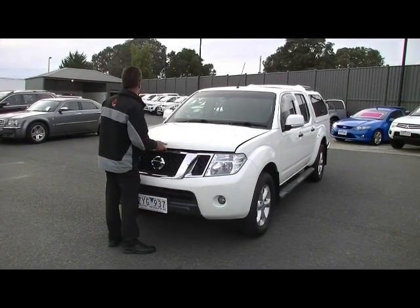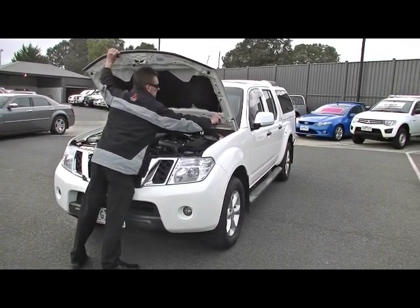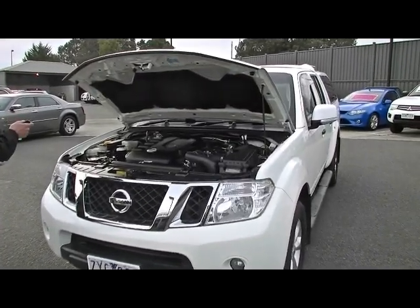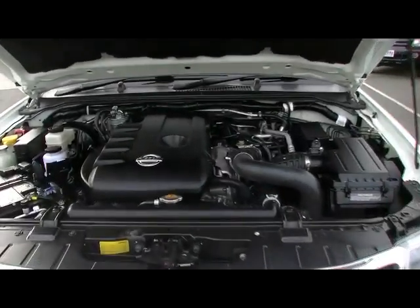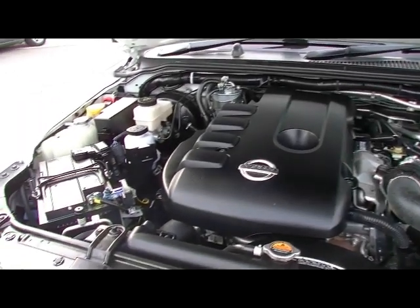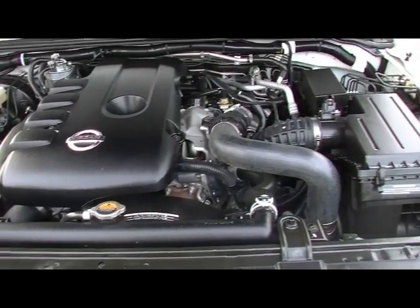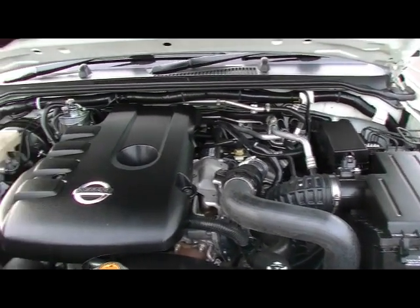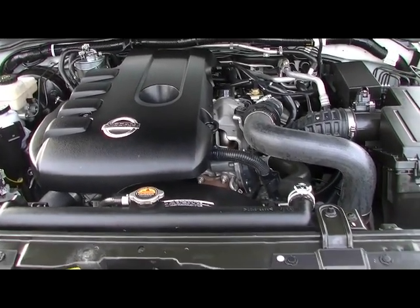Let's talk about the drivetrain in the Navara now. A two and a half litre turbo diesel motor is going to give you 106 kilowatts, but plenty of torque — 350 newton metres of torque. At the same time, it'll deliver really good economy: 9.9 litres per 100 k's. With an 80 litre fuel tank, this truck's going to get you in excess of 800 k's to a tank of diesel. It's a workhorse — that's what it's all about.